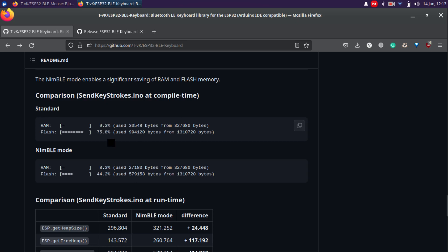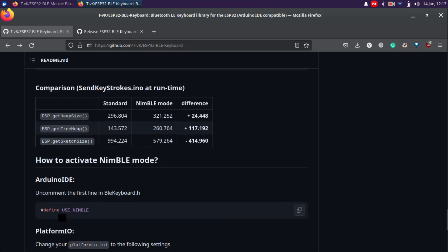One thing I nearly forgot to mention — the NIMBLE mode. The NIMBLE mode saves a lot of RAM and flash memory. Just add the relevant define to enable it.